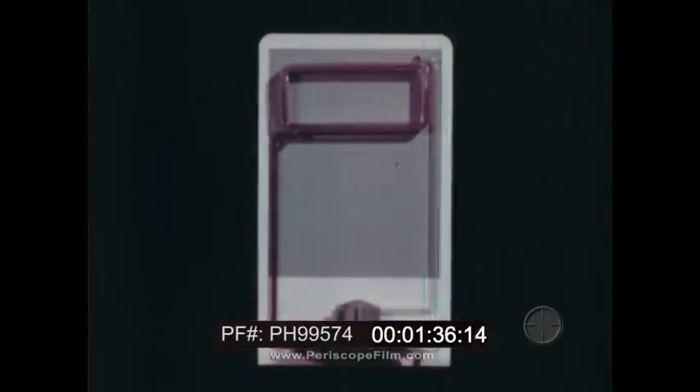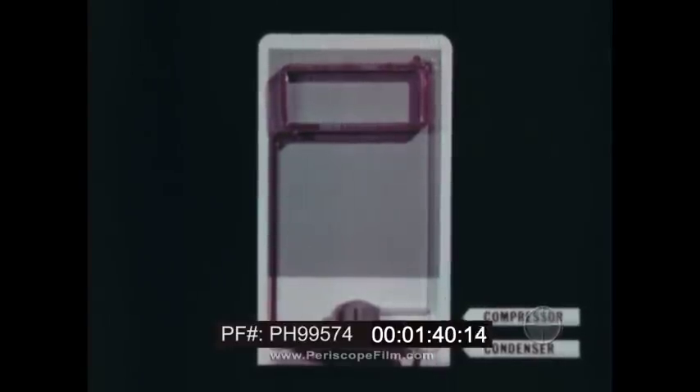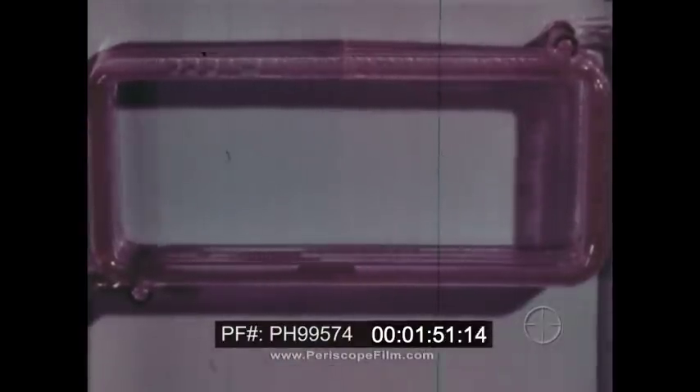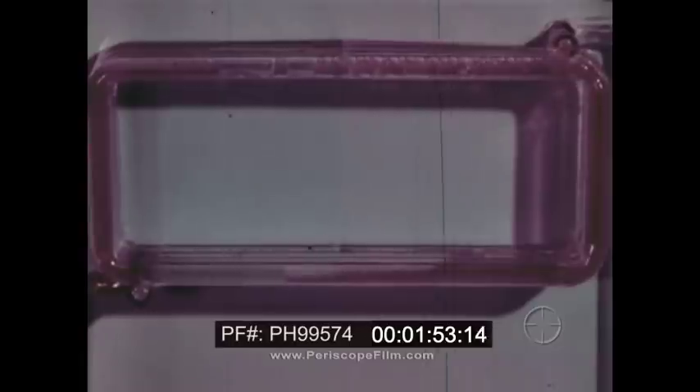We'll begin by looking at the basic working parts. This model of an electric refrigerator shows the condenser, the compressor driven by an electric motor, and cooling coils which run through the freezer. The coils are usually made of metal, but transparent plastic has been used here to show liquid inside.